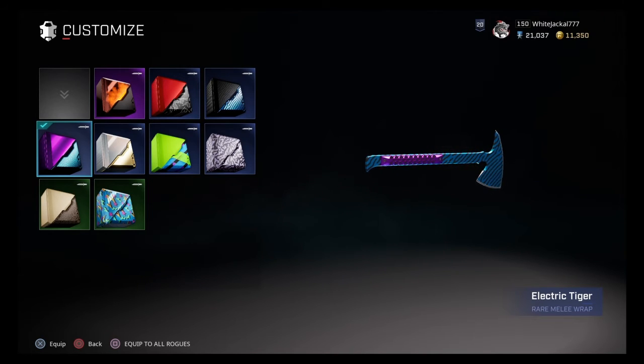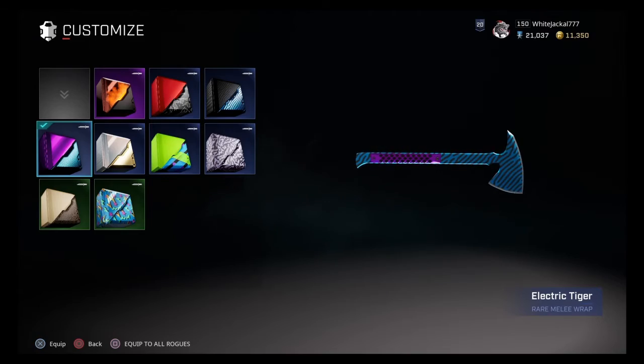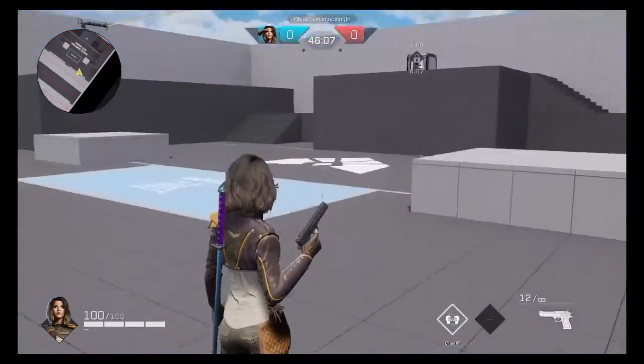Last but not least, we got the throwing axe and it looks pretty good. I'm actually not even going to bring this into matches — I'm just going to show you what it looks like in the training room so you get a good idea of what it looks like hacking and slashing and all that.